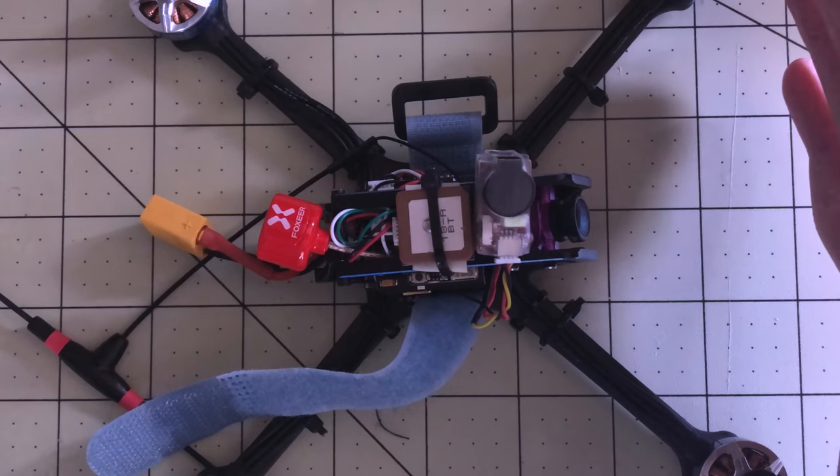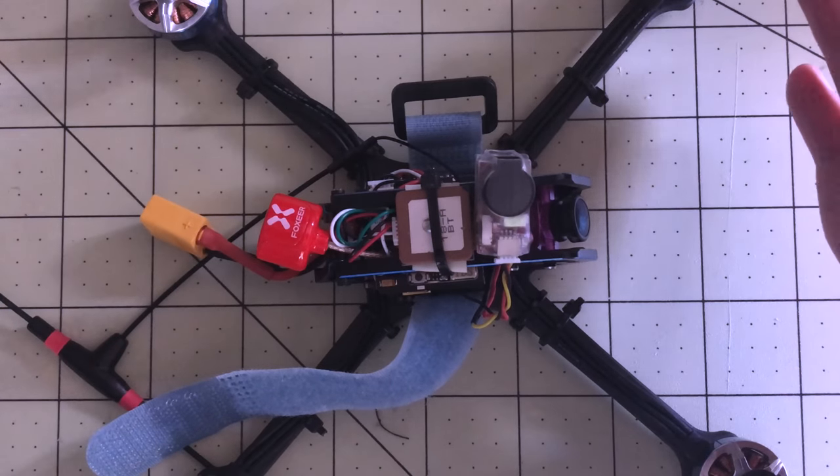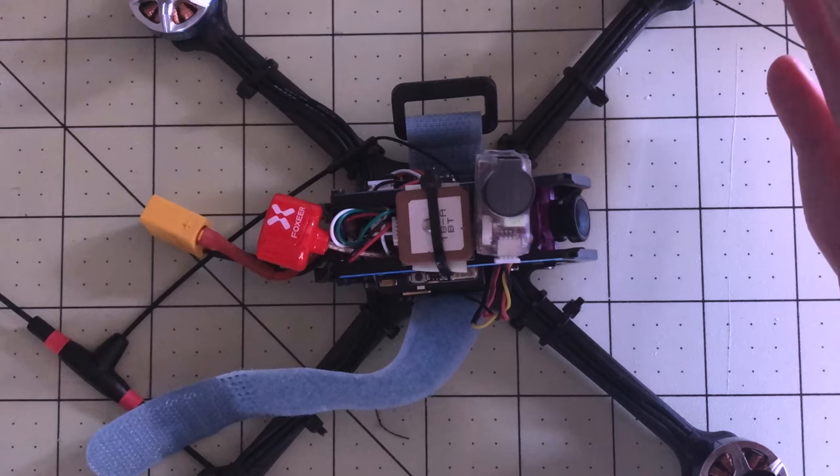I turned off my studio lights and gave it just enough shade from the windows — and you can see how bright that LED is. You are not going to lose that. It makes it much more convenient if you lose it in the trees or wherever to be able to find it. I think this is a huge upgrade.